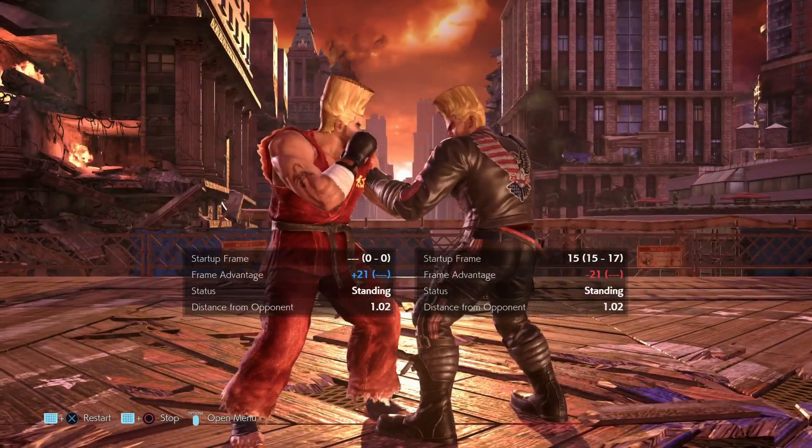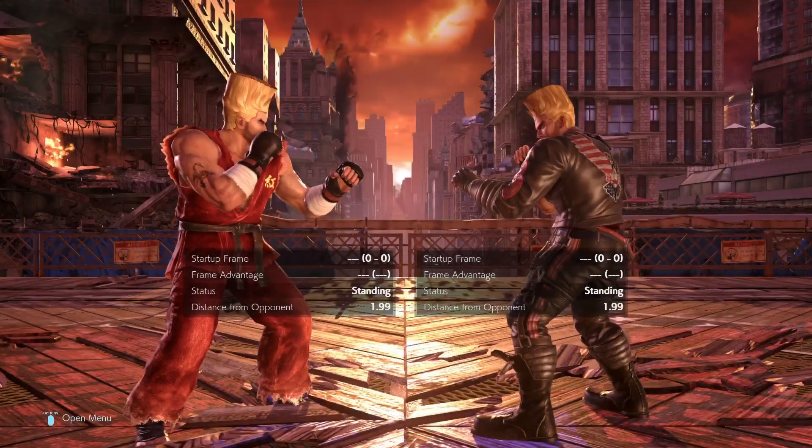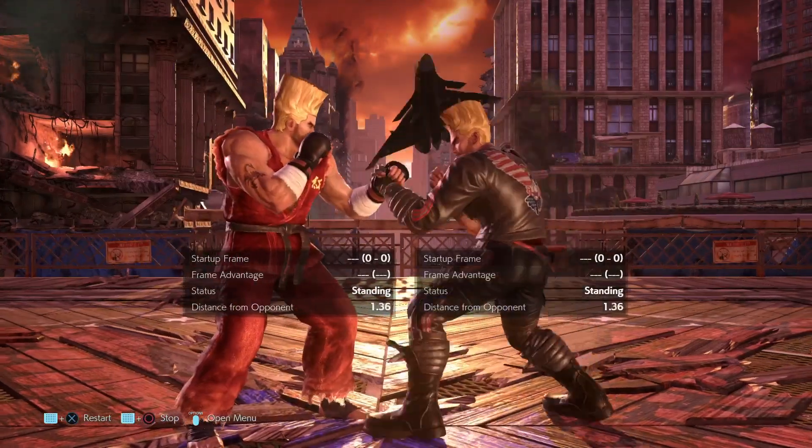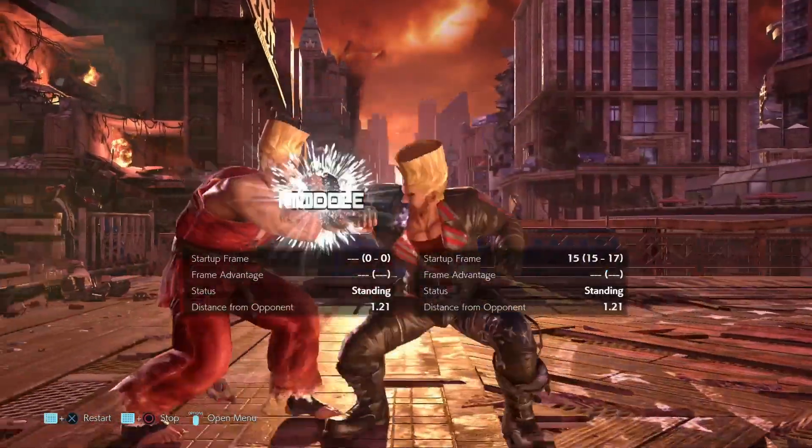Yes, there is the option of him being able to cancel it, but we're not really going to look at that in this episode. Just know that at intermediate level of play and everything below, he's mostly going to go for Demoman anyway.